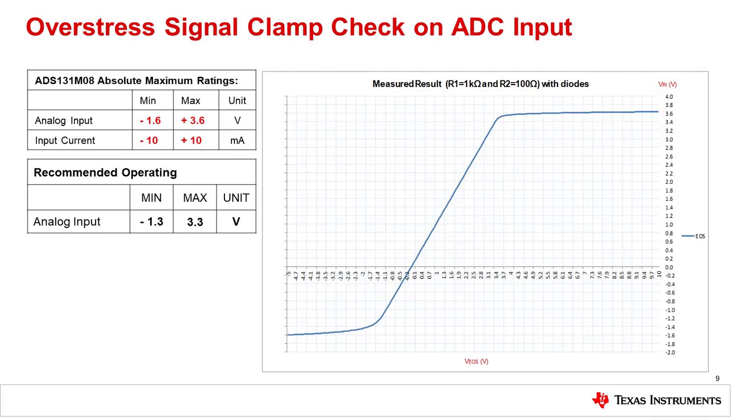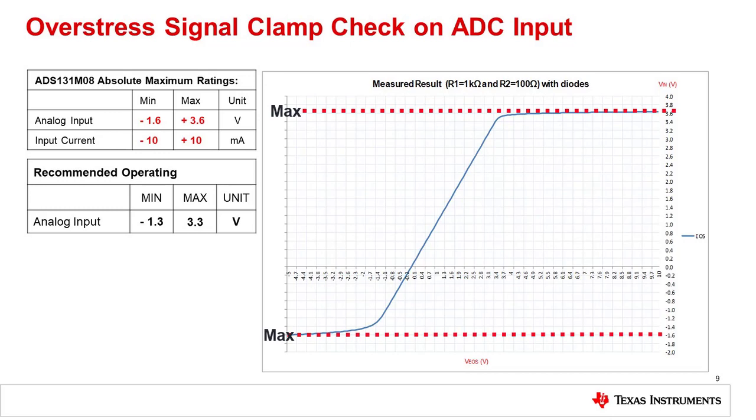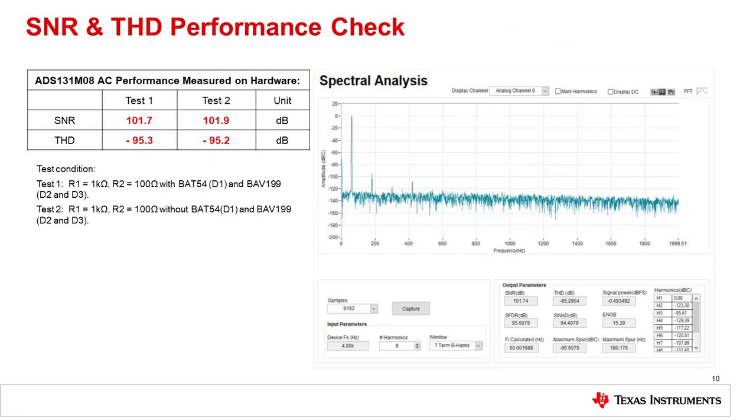This slide shows the measured results for the diode clamp circuit. The circuit works well for protection as the clamp limits the input voltage to less than the absolute maximum rating for the ADC. On the other hand, recall that the operating range of the ADC extends to minus 1.3 volts. This circuit will begin to turn on at approximately minus 0.9 volts, so some error will be introduced below the minus 0.9 volt input signal. Here we test the input protection to show that the input diodes have minimal impact on performance. Test 1 illustrates performance with the protection diodes, and Test 2 illustrates performance without the diodes.